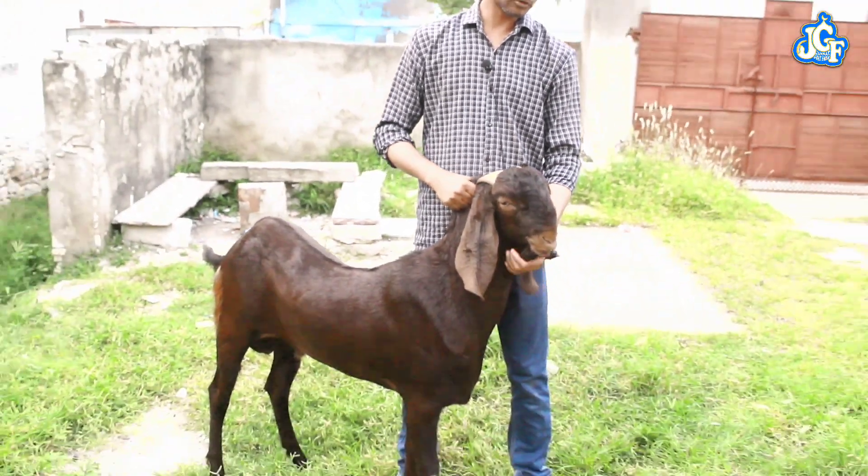Hello everyone, welcome to Dhanath Bodeform. Today we have a pure shiroi bloodline, which is called Old Breed.